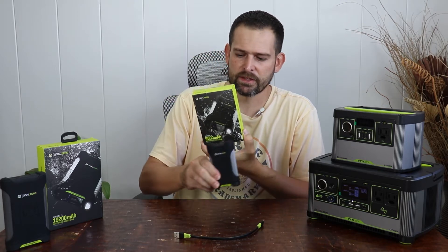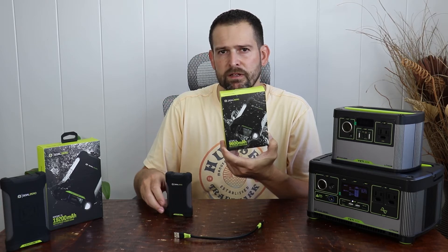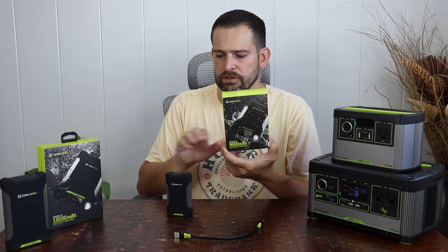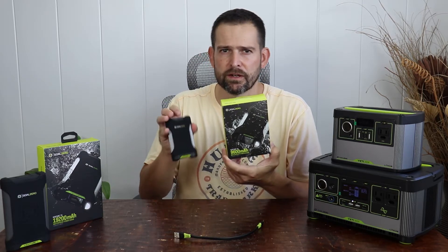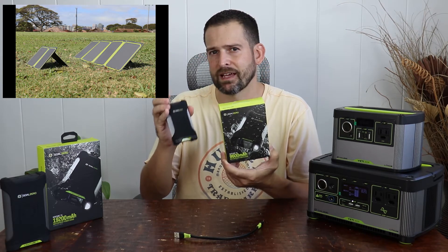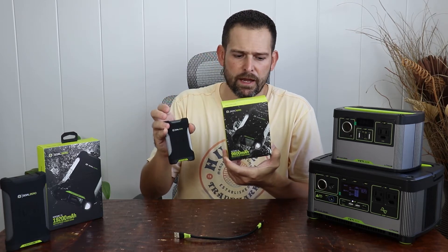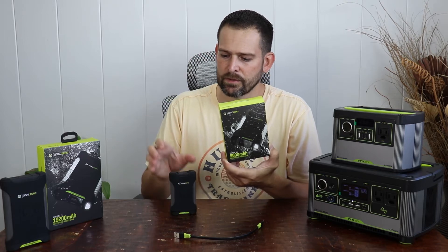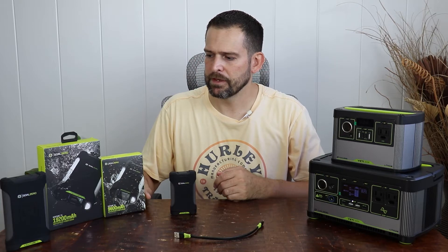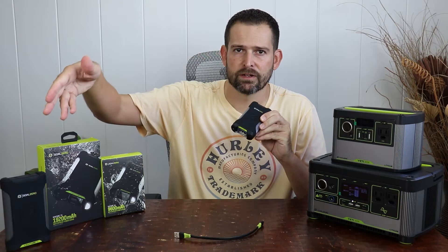So how can you charge this? It can be charged by wall outlet using a Type-C charger. You can also charge it using Goal Zero's solar panels — the No Bad series might be some of the best, putting out up to 10 watts through their USB portions. And outside of that, you can charge by other means such as a car charger or anything that pushes out through a Type-C, which would even include another power bank.